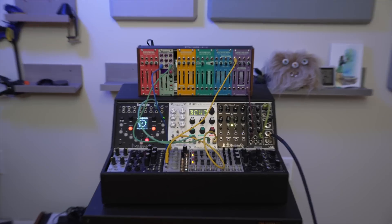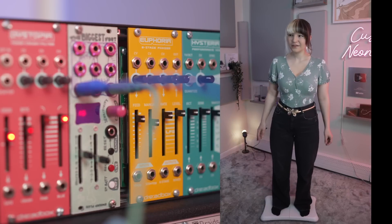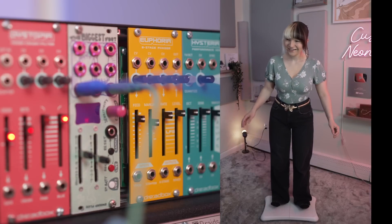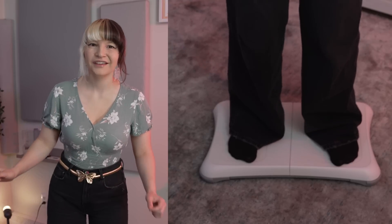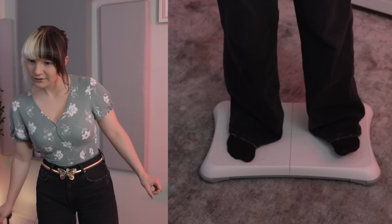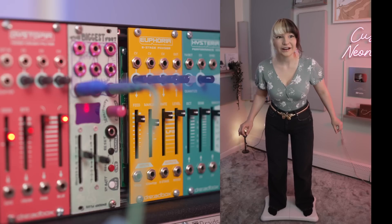First I want to try it with my modular synth setup. So when you step on your tippy toes, the filter is going to cut it off. And when you step on your heels, you're going to hear it. All you have to do is shift your weight — you don't have to actually go on your tippy toes if you don't want to. You can just lean forward like that.